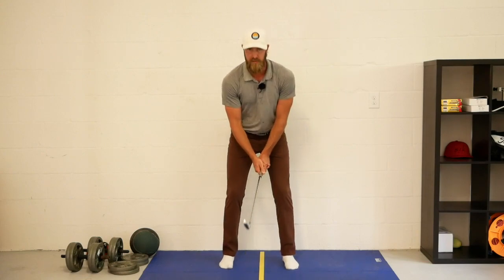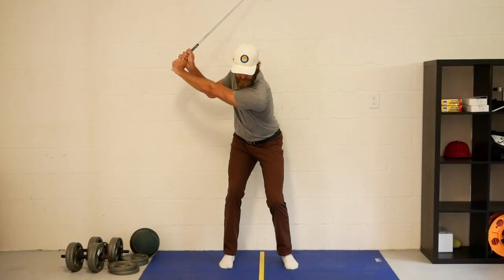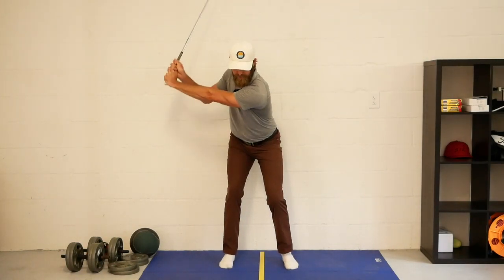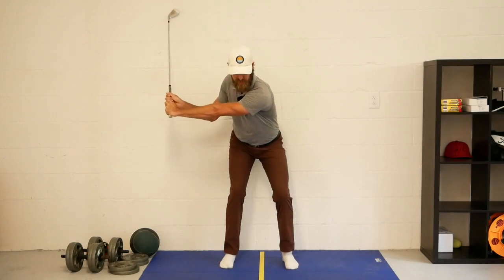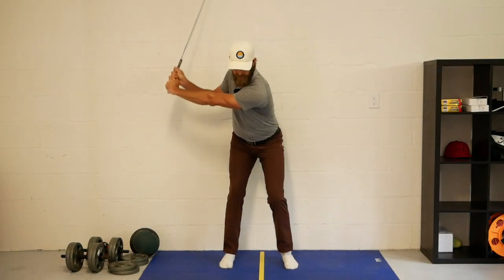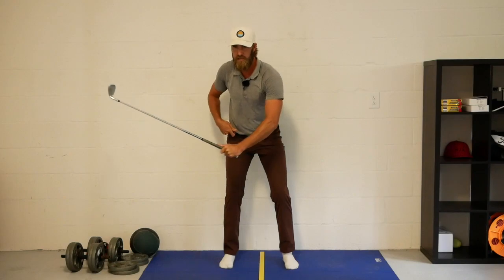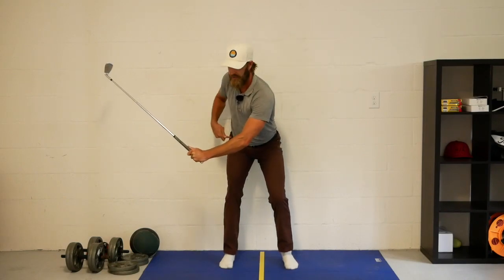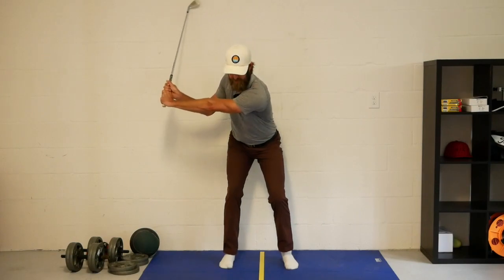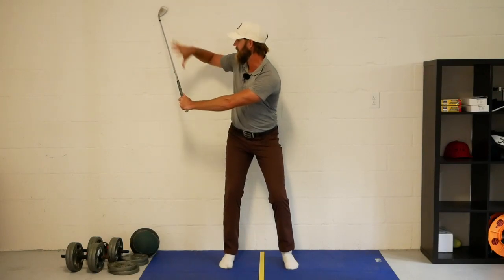Standing about 10 inches from the wall, with the ruler set at ball position, I go to the top and try to get my right butt cheek to touch the wall while at the same time getting the club head to touch the wall. At first it can be a bit tricky, but after a while you get a real good sense of how much deeper you can be in this right hip — how much deeper you can be with your pelvis.